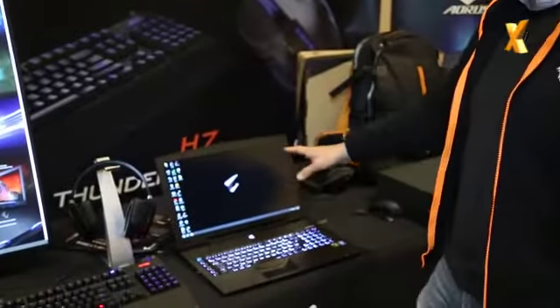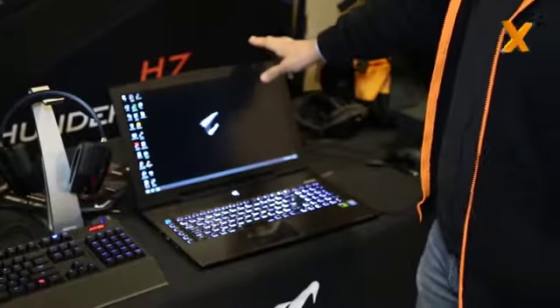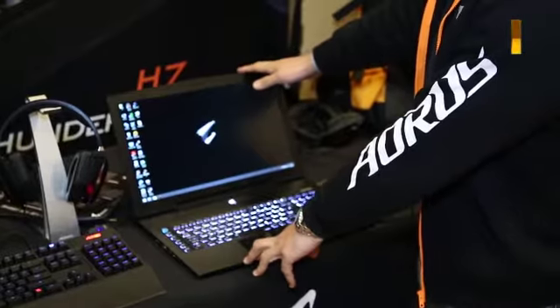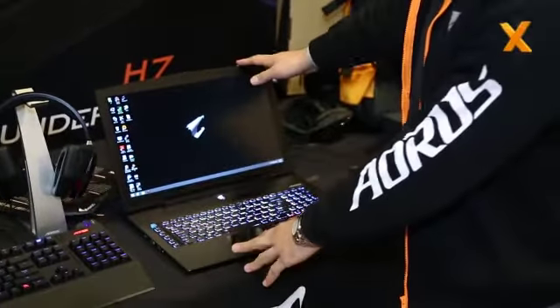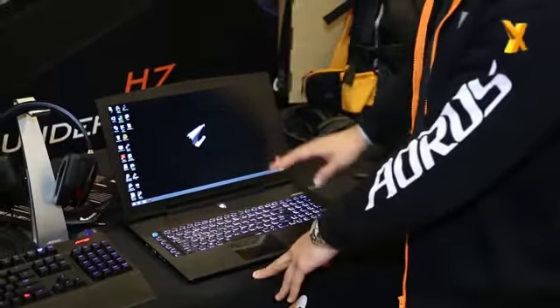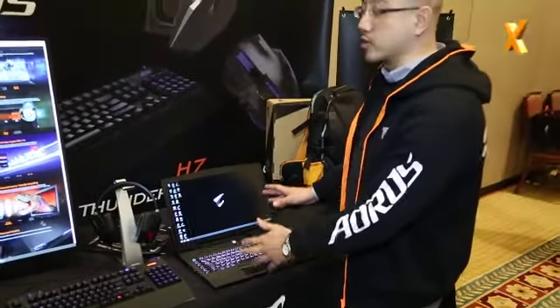Let's look at the screen. It's a 17.3-inch screen and it's actually really bright — 300 nits brightness with a really fast response rate of 8 milliseconds. It's also really colorful with a 72% NTSC color gamut, so it's going to look great when you're playing games or working in Photoshop and stuff like that.